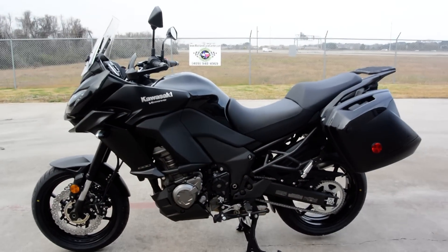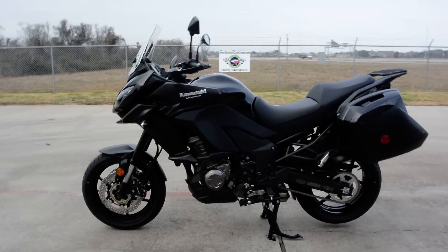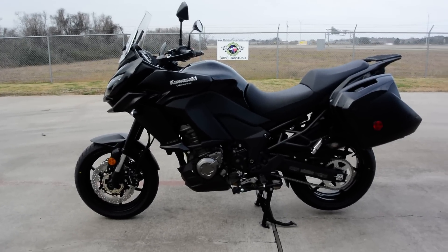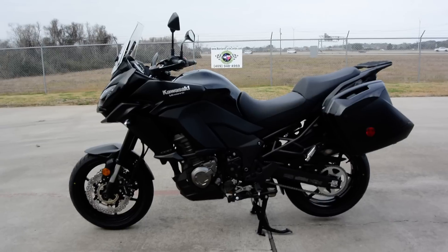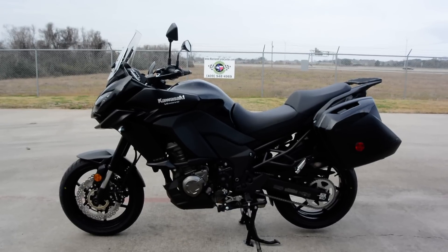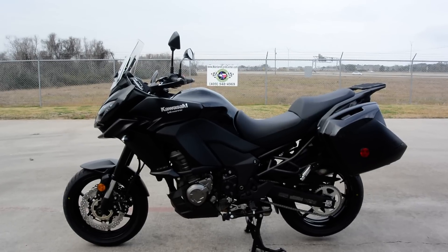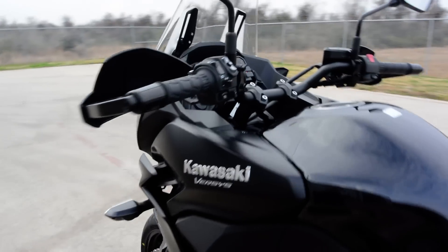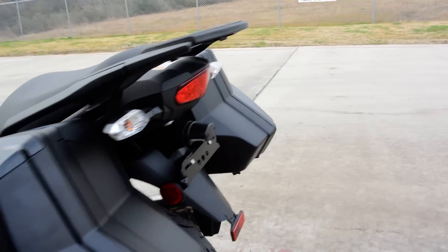I really dig this bike. It would be a great commuter, a great tourer, and I think it'd be comfortable for all-day riding. It's great for twisty roads — radial tires, ABS, traction control, and great power. I think it'd also be comfortable two-up; you could easily add a backrest or top case for your passenger. Let's go ahead and crank her up. It's fuel-injected so it's pretty quiet.